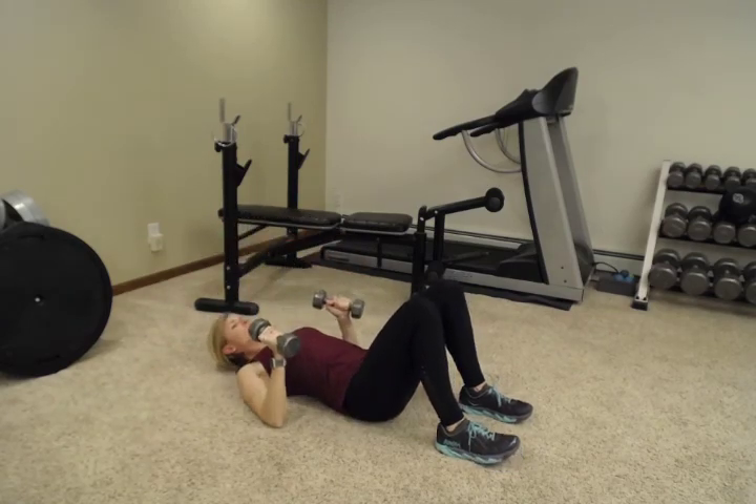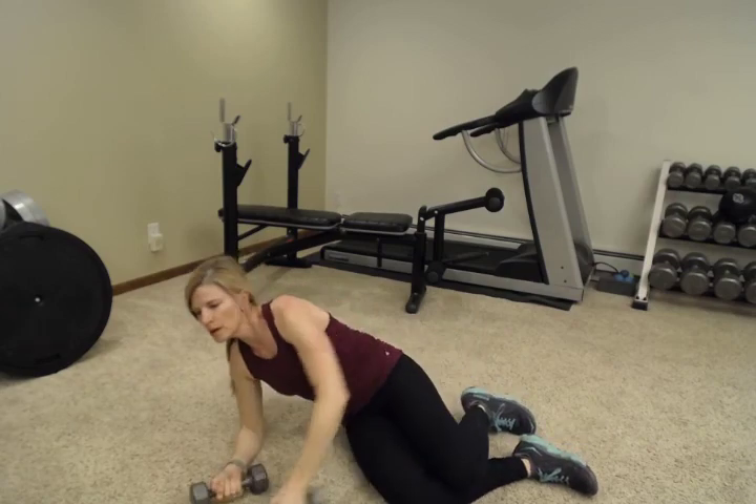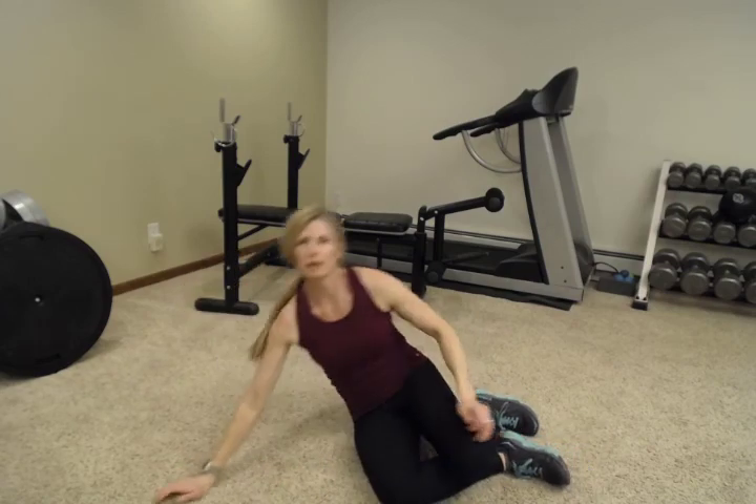Great job! You can add a little cardio here and then rewind and do these again — do that a couple of times through and stretch at the end. Call it a full workout. Thank you, everybody. Have a wonderful weekend.